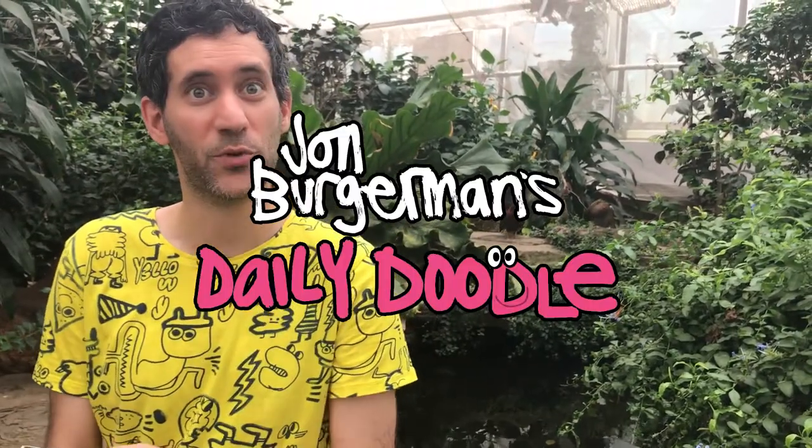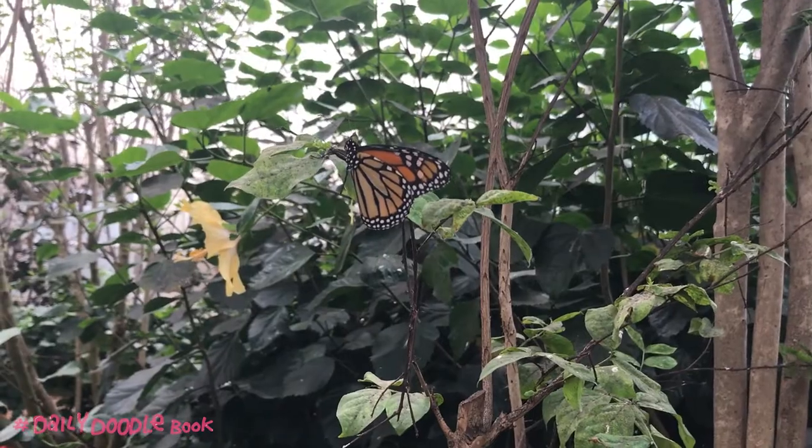Hello and welcome to The Daily Doodle with me, your host, John Bergman. Here we are in my own private butterfly garden. I've been keeping butterflies now for many, many years. I like to draw them and they're very easy to doodle. Let me show you how.